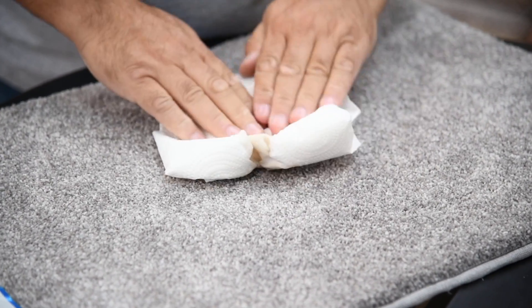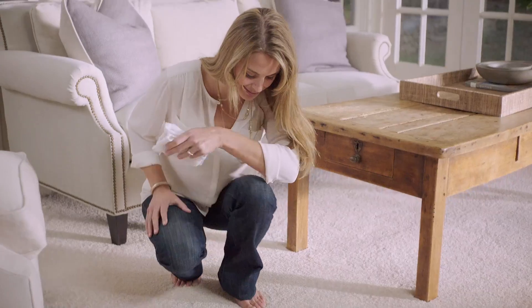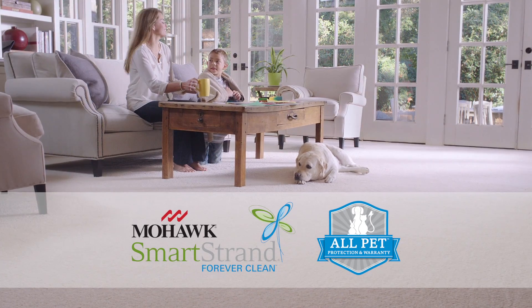If you need to use a cleaner, we would recommend something specific — not just things you get out at the supermarket. You would spray that down, blot it again, and your carpet should be clean at that point.